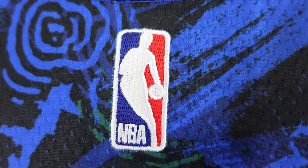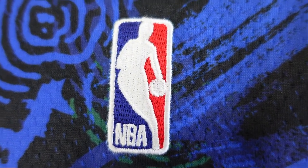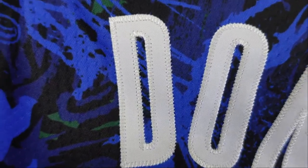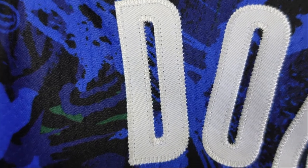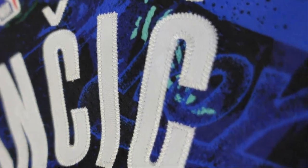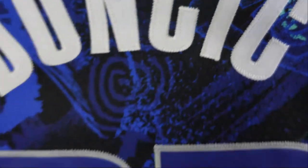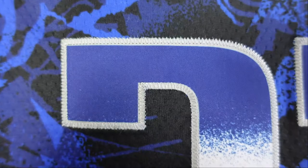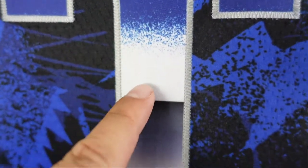When we go to the NBA logo, instead of the typical heat press piece, this one is actually embroidered onto the jersey — it's nice and clean. And when we go to Doncic, instead of heat press lettering, you get stitched down lettering. It's white with white stitching, and right down there you can see the stitching. Going to 77, you have a blue base that kind of gradients to white, and these are actually stitched down — single stitched — so instead of heat press numbering, these are all stitched.